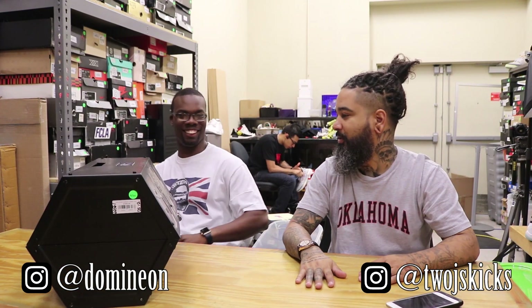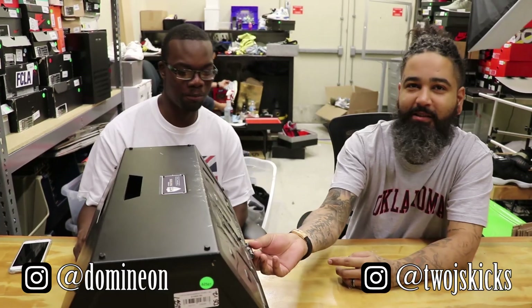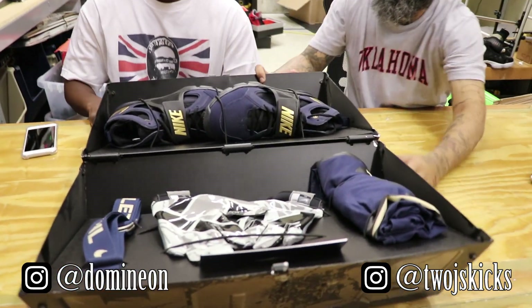Grenade! No, I'm joking. He almost jumped — did you see that? Come on down. So talk about what's inside the box.